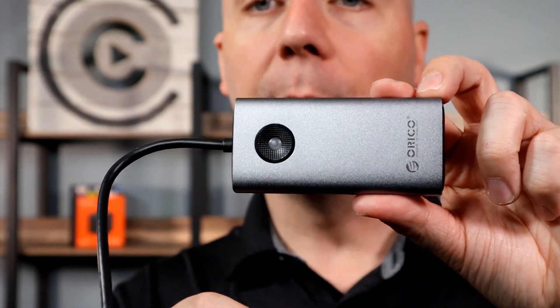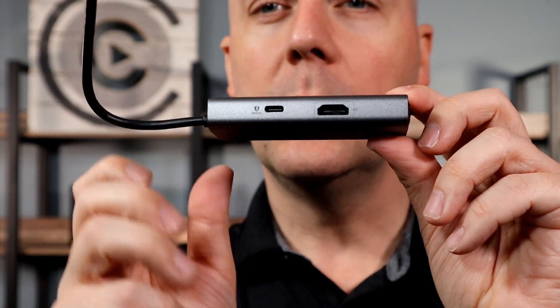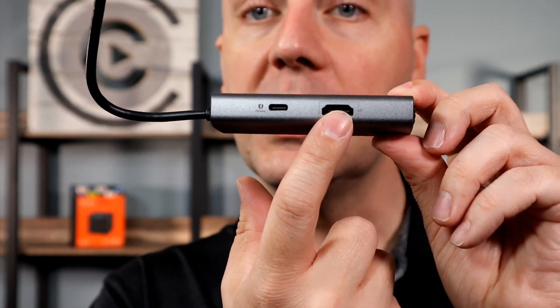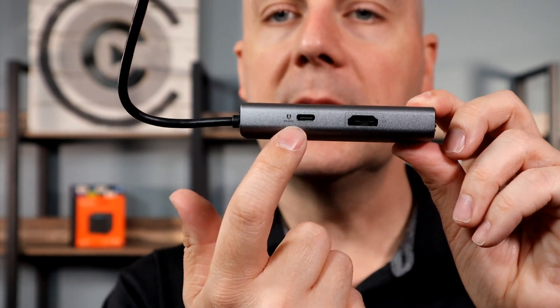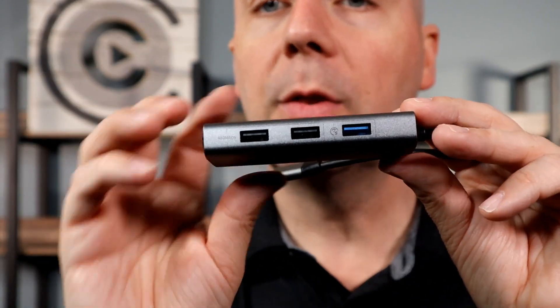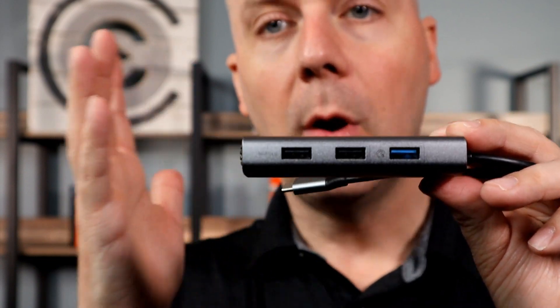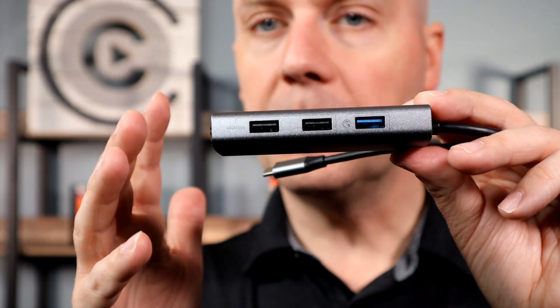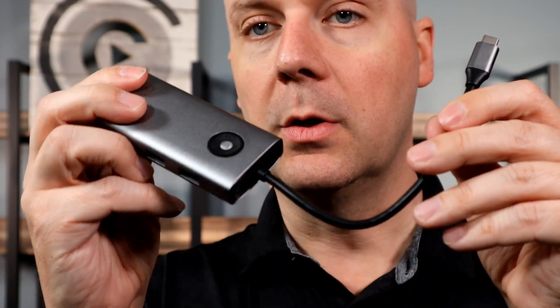Let's start off by looking at the device itself — very impressed. Solid metal case, very nice. You do have HDMI out, full-size, not a micro or anything — full-size HDMI. There's another USB-C port where you can plug the power cable in and have power go down the cable into your laptop to charge it. Then a USB 3 and two standard USBs. A great way to have a small device that quickly connects and gives you more ports on your laptop.